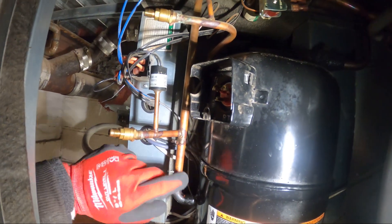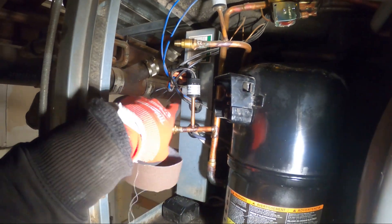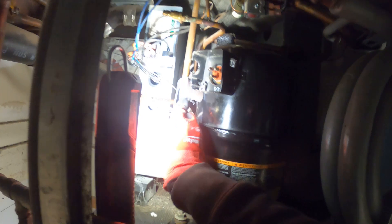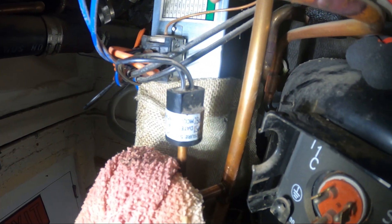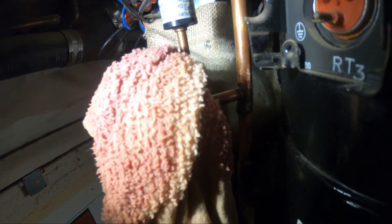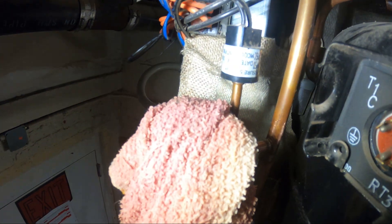Right here is the leak. I'm just going to sand down this area with a little sandpaper and then cover it with a wet rag. Back here is a fireproof cloth — it was just a bit risky to braze in the area where there's a lot of wires and sensitive electronics. I'm going to hit that spot and see what we can do. This area has a wet rag and hopefully it'll seal everything up and we'll check with nitrogen.